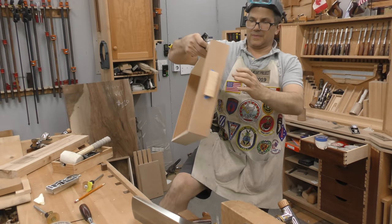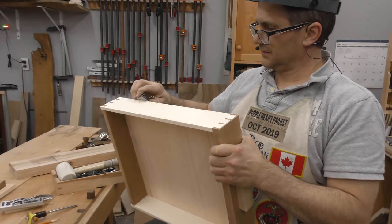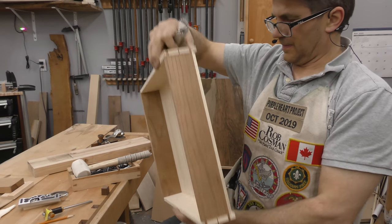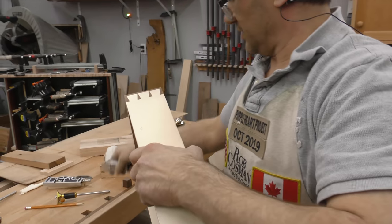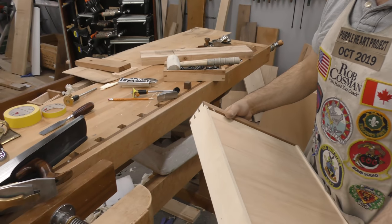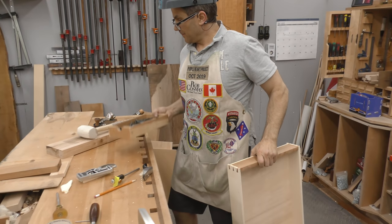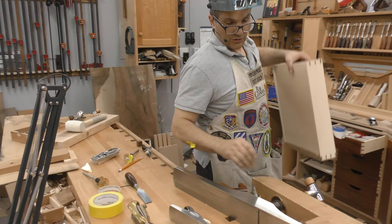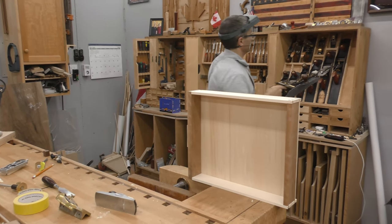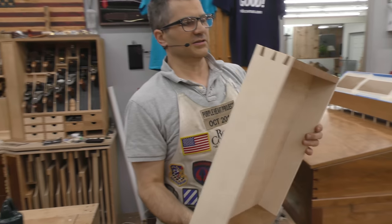Now we ran a router plane in the groove on those drawer sides, right? This one's already been done. Let's go ahead and put the bottom in because we've got to fit it with the bottom in place. I'm going to go ahead and put the bottom in and then we'll come in and dress it with the plane and get that thing to sit in there. I just wanted to check and see what I did on this one — I haven't done this before but I think it just looked a little bit neater.